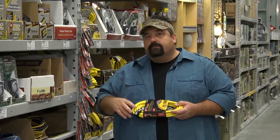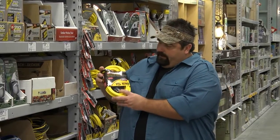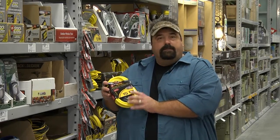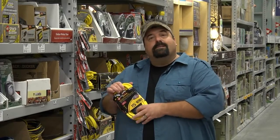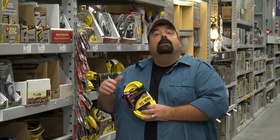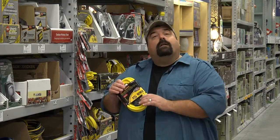Hey everybody, we're in the extension cord electrical section at Lowe's. I want to take some time to talk about this because it's something we've talked about a lot on our radio show. Now that I'm on Fox 28, I've got the opportunity to show you. See this extension cord? It's a 12-3 — that's the same as the wiring in the walls of your house for standard outlets. This is the type of cord we want to use when we're running tools. There are two factors with extension cords: the length of the cord, and you don't want one that's too long or too small, because when it gets hot, hot creates fire.